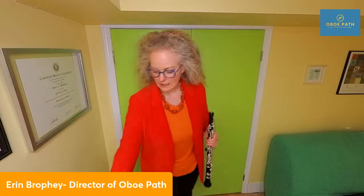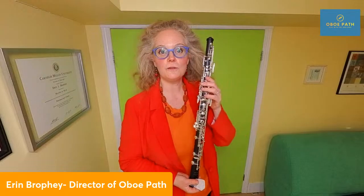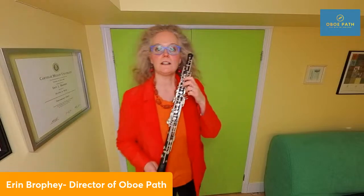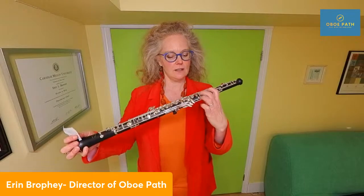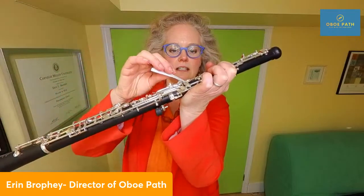The second tip: if you do get water in a key, one of your best friends is a thin piece of cigarette paper. To figure out where you're getting water, register what note the water is happening on. For example, if the water is happening on your A natural, look at the next open hole — that's your G key. So you put cigarette paper underneath the G key, and it soaks up the water. If you're getting water in your C key, look at the next open hole, and that's where your water is sitting.